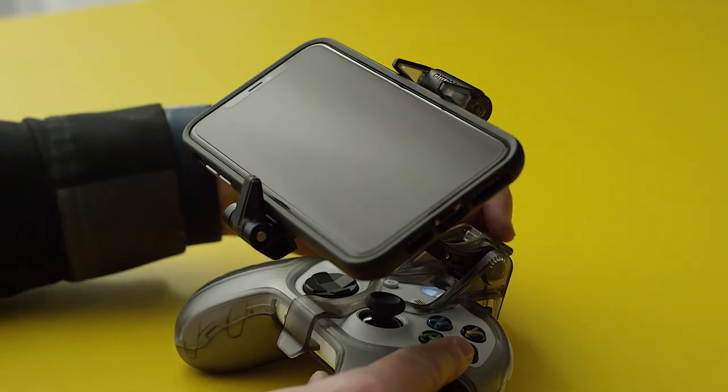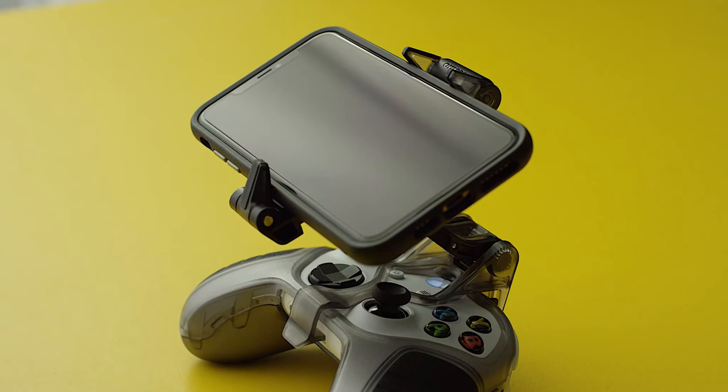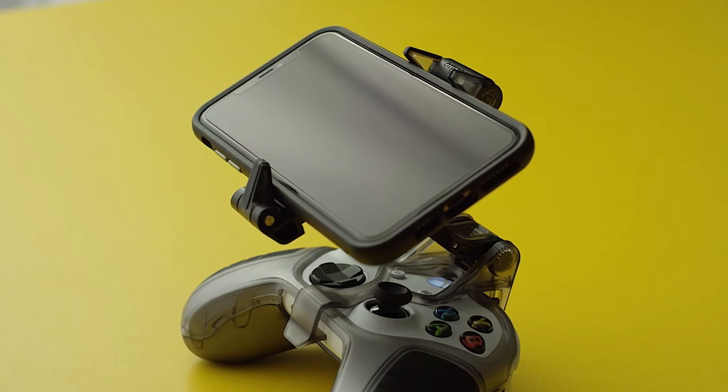Once you've got it at the right height and angle for balanced wrist positioning, secure the clip lock lever. That's it. You're ready to game.